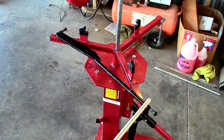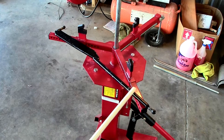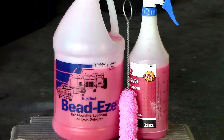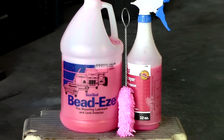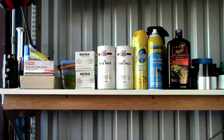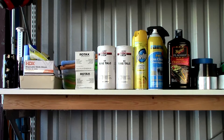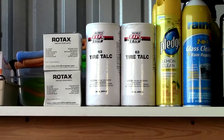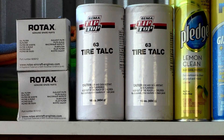Number two: a tire snake to remove and install the tires — this one comes with the machine. Number three: plenty of tire bead lubricant and means to apply it. Number four: tire talc, which must always be used inside the tire and on the tube to ensure proper seating without folds or wrinkles.